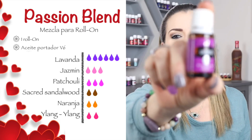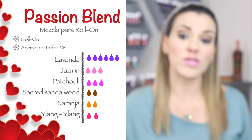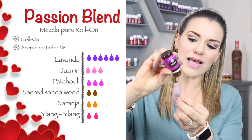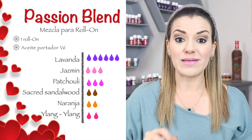¿Qué aceites esenciales son las estrellas de este video? Los voy a ir platicando y voy a ir agregando uno a uno. Así me acompañan y van haciendo esta mezcla conmigo. En la descripción del video les voy a poner los aceites para que puedan acudir a la recetita ahí por escrito. Vamos a empezar con nuestro aceite de lavanda — me gusta muchísimo. Vamos a ponerle seis gotitas de aceite esencial de lavanda.